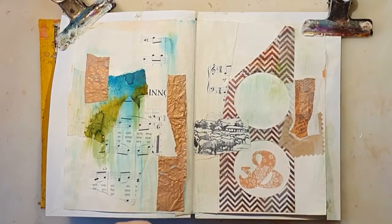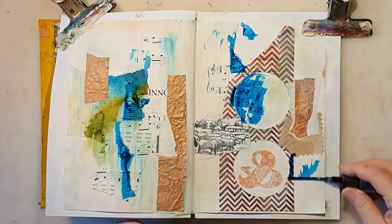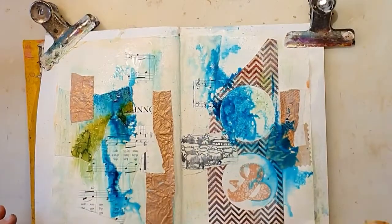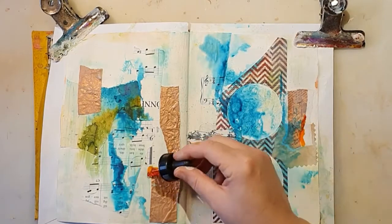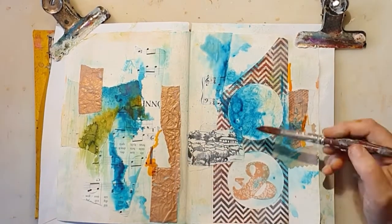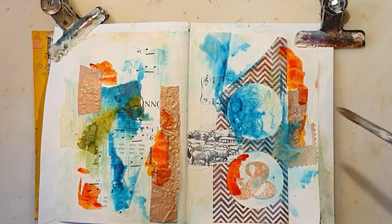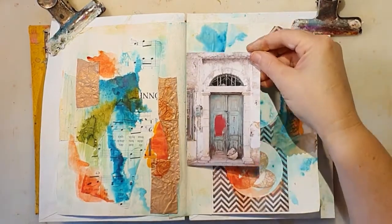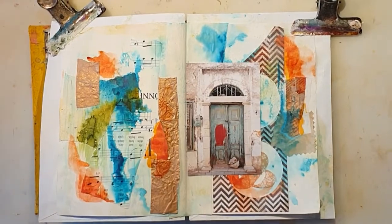I'm going to use one of the doors, but first I'm going to add some colors. This is a spray from Dilutions, and the color is Camp So Teal — I really love that color, it's so vibrant. Now I'm using my Ecoline liquid watercolors. They have just numbers for the different colors, and I think I'm using 236 and 311.